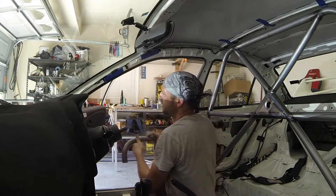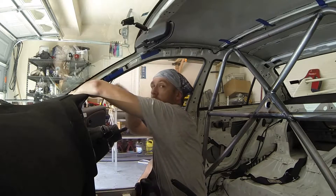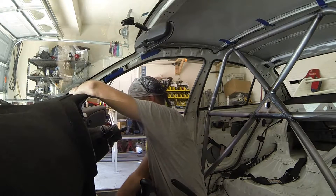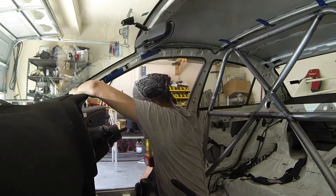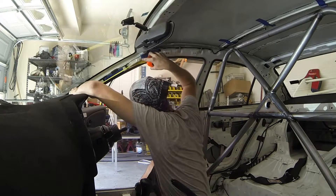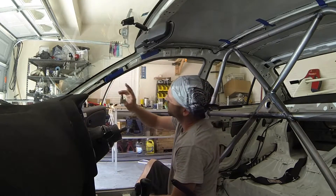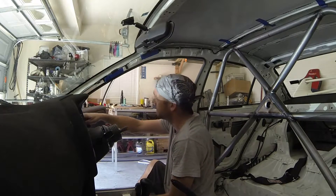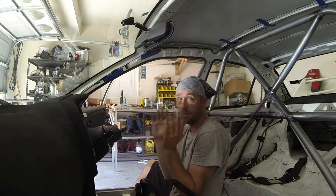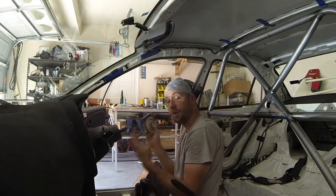Now we're going to set this up and eyeball it to the area where it's going to pass through the dash, and make sure we give ourselves enough wiggle room in there. From the beginning of the bend to the center tube mark, it looks like 8 inches. So we've got 8 inches from the center to the downward bend that goes through the dash, and 12 inches from the center to the upward bend where it heads to the main hoop. Those two measurements are all we need to know right now, except for the angles.